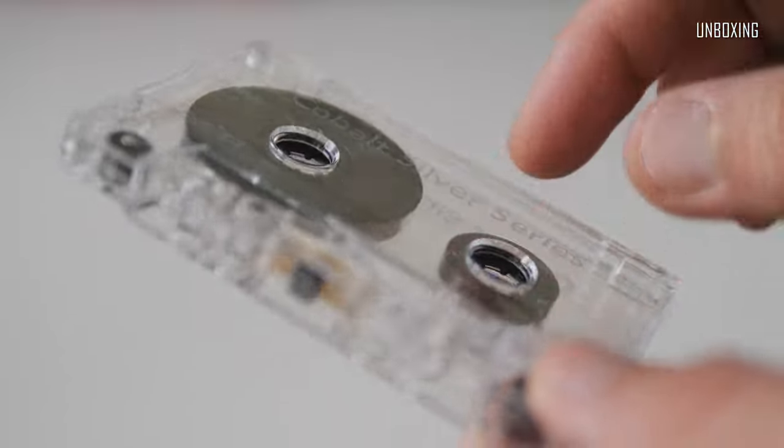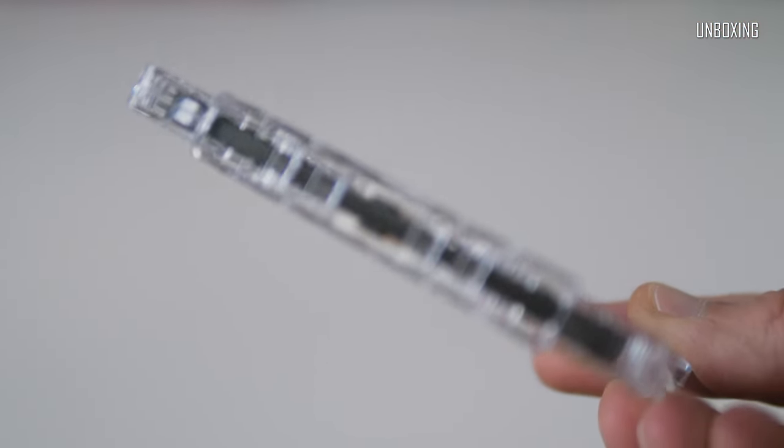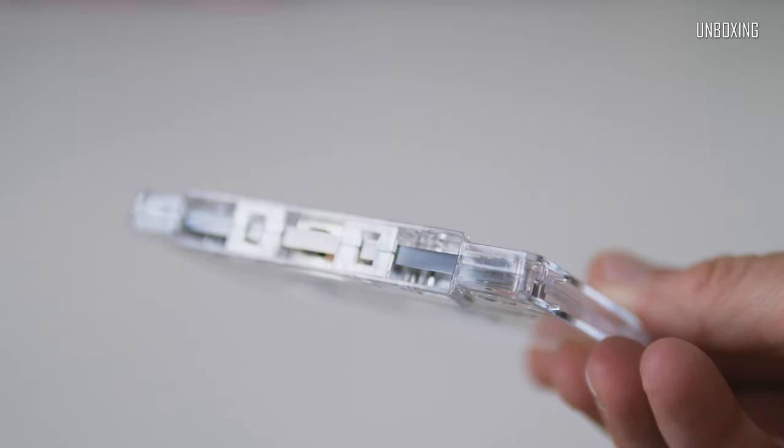Looking closer at the cassette itself, the housing seems to be made of better quality plastic and has quite a good weight to it. Overall it looks good, although not so special.